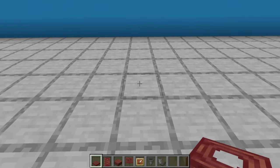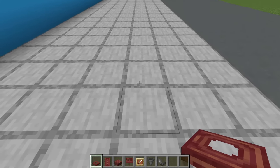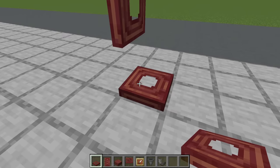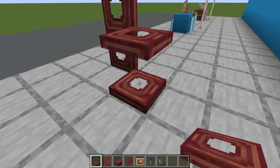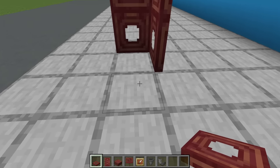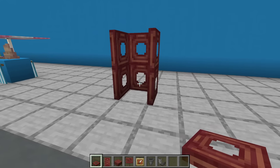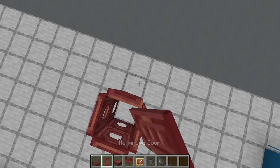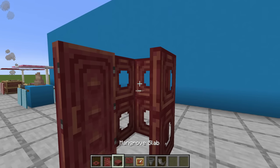Next, a phone booth. Pick a block on the ground — this is going to be the centre of the booth. To the left, place two mangrove trapdoors next to it, flipped up. Place two mangrove trapdoors behind it, both flipped up, and then place two mangrove trapdoors to the right of it, both flipped up. We then want to add a backwards facing mangrove door to the front of this — this is essentially the walls of the box.